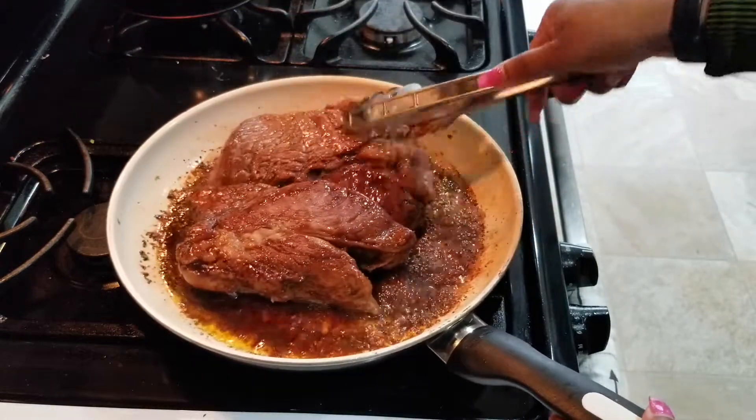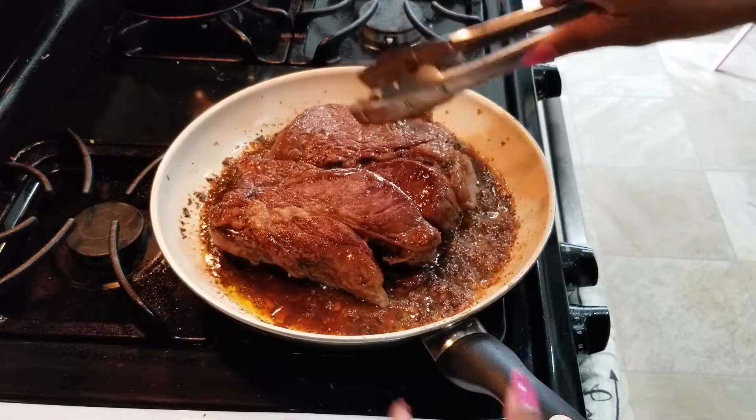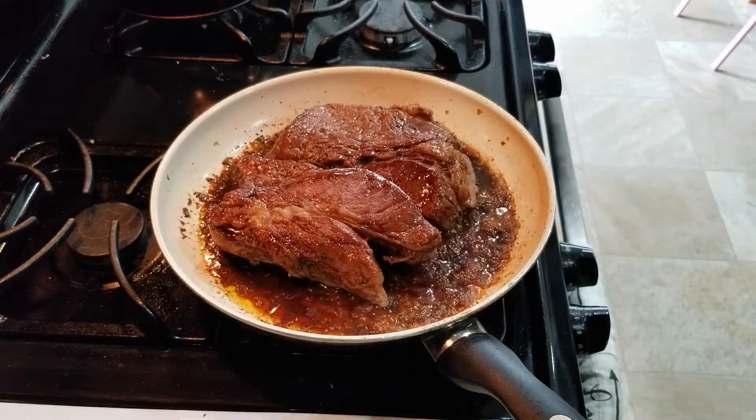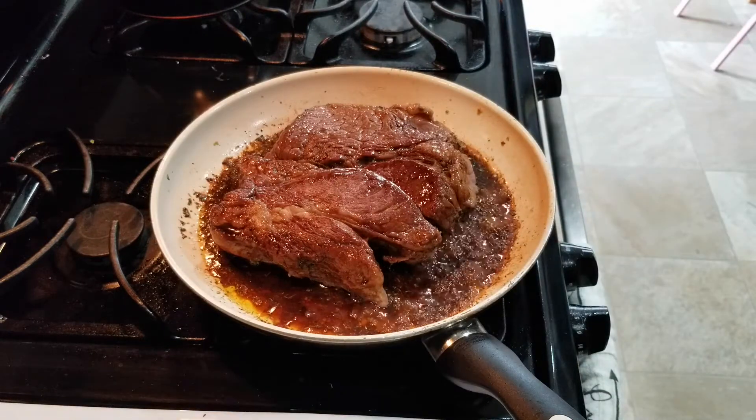Once I have it to the desired amount of brownness, I'm going to go ahead and flip and season the other side the same way.